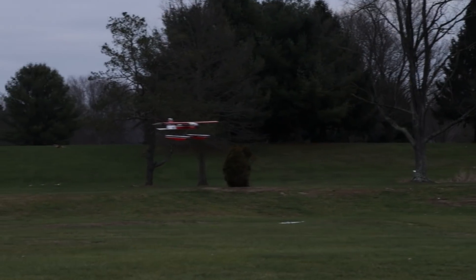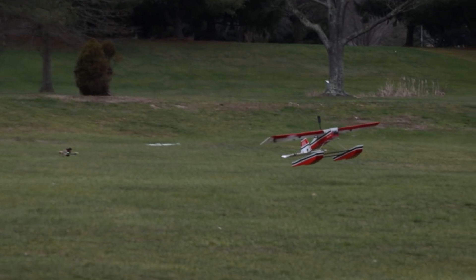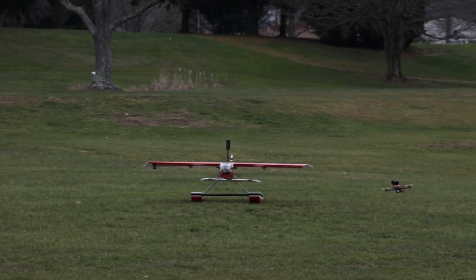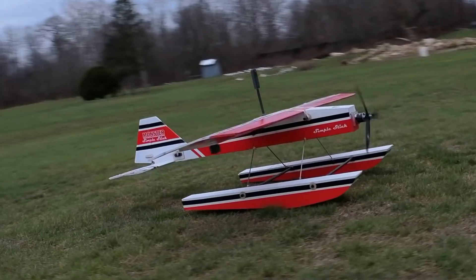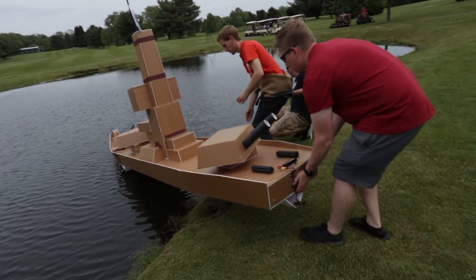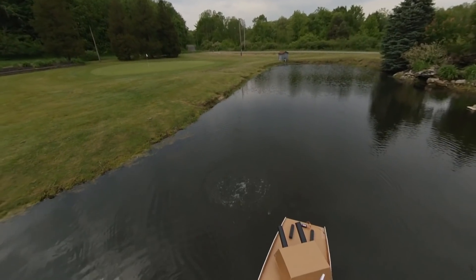Now we're going to head over to the far hole of Edgewater Golf Course and push Noah outside of his comfort zone — see if he can do a takeoff and a landing off of our small pond. This is the same pond we used in previous videos like our RC battleship and the dive bombing episode. Let's head over to the pond and see what Noah can do.